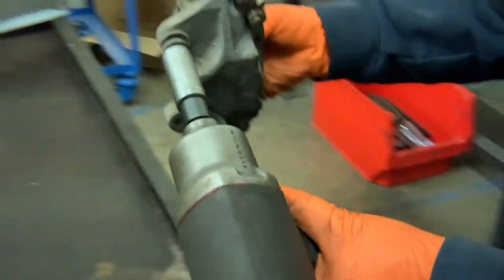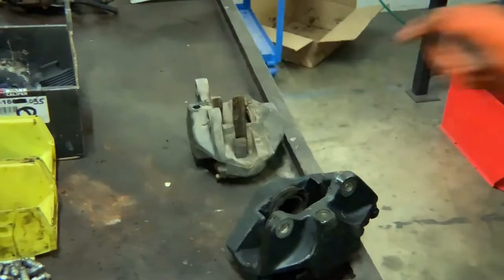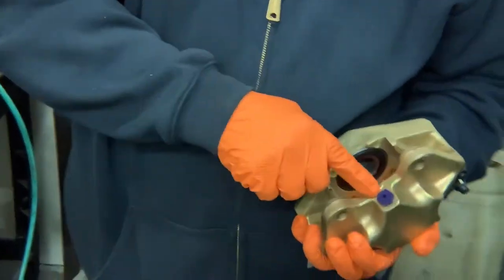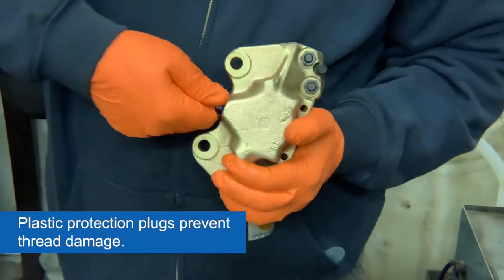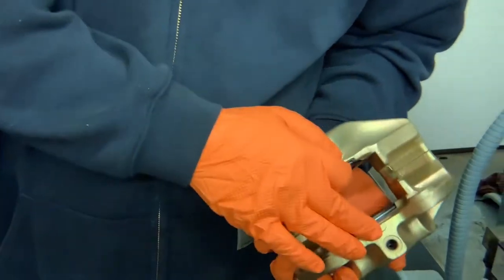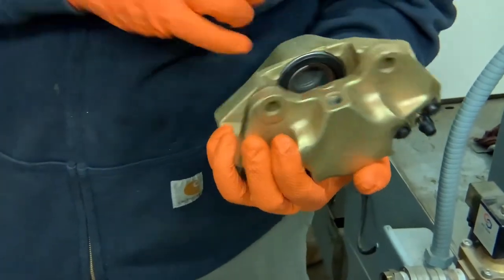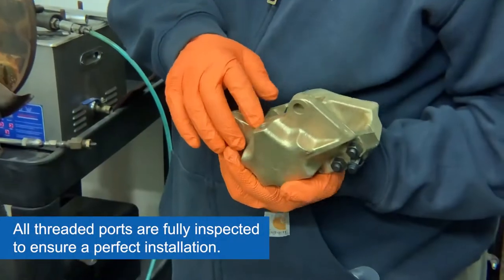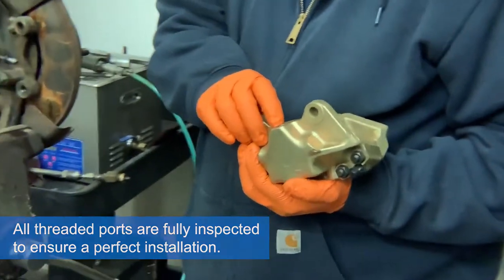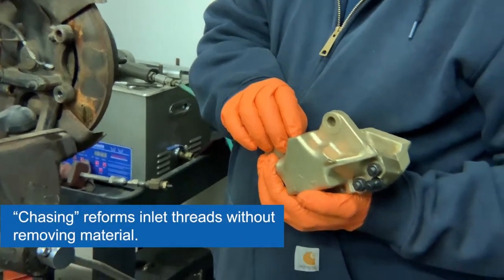Caliper's removed. We're ready for our newly remanufactured or new caliper. Take out the protection plug from the threads. You should always inspect these threads to make sure they're in great shape. If there is a problem with them, they're chased with a thread chaser — not a tap, because a tap cuts material away. You want to use a thread chaser so it reforms the threads.